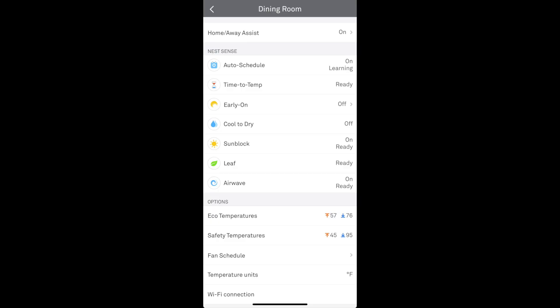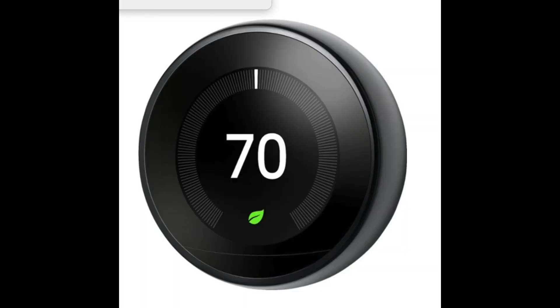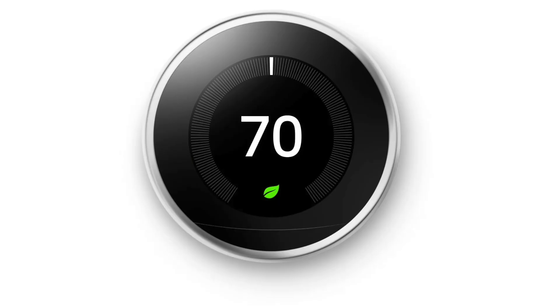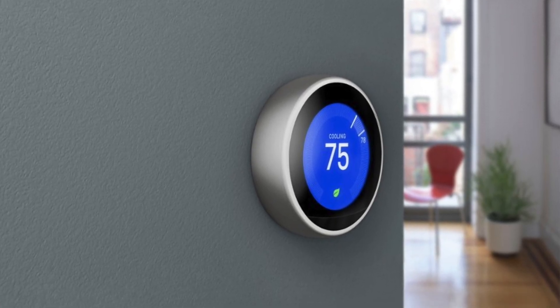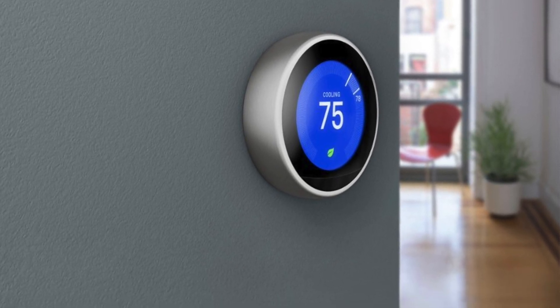Eco mode can also switch on automatically if the built-in sensor doesn't detect anyone passing by for an extended period of time. There's an Early-On setting which starts heating and cooling early to reach the desired temperature set by your schedule. It also has a Cool to Dry feature which helps reduce indoor humidity to a healthy level, but be careful — turning this on will drastically increase your bill. Nest also shows a leaf icon when the temperature is set to an energy-saving level, which encourages people to save energy. You can also set a safety temperature — a minimum and maximum threshold — where heating and cooling will begin automatically. You can display temperature in Fahrenheit or Celsius, and all these settings can be turned on or off as desired.